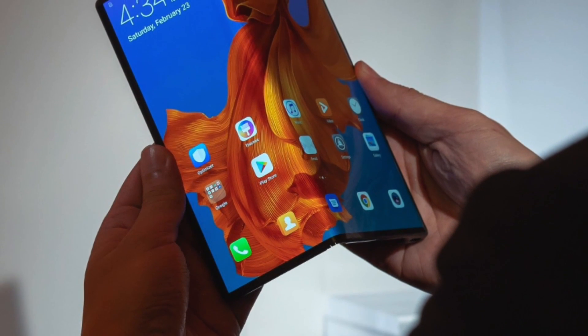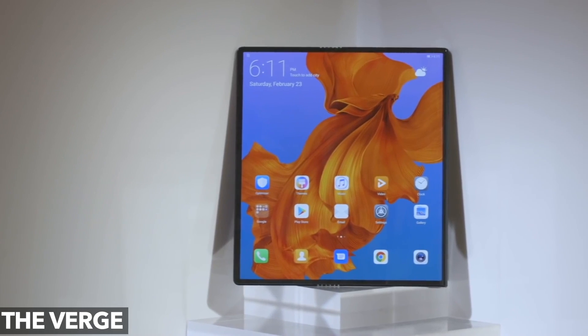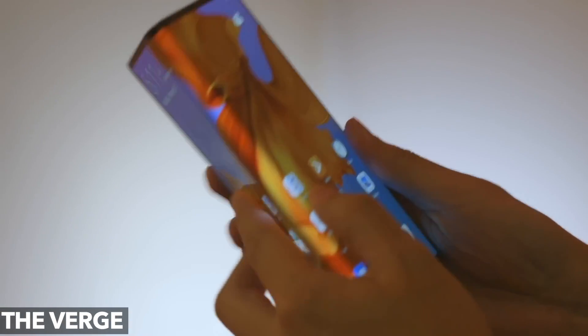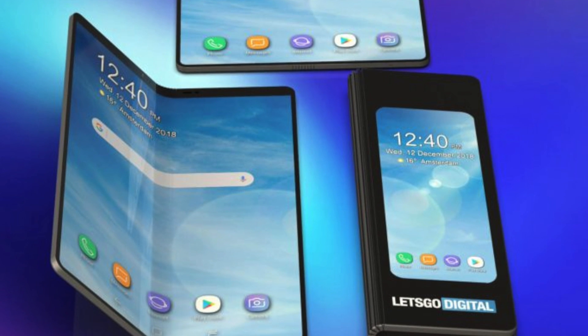The Mate X definitely looks cooler compared to the Galaxy Fold, but it has a plastic substrate and it suffers from that crease where the fold occurs. But this approach is clearly better if done right. So Samsung is looking to bring the next generation of the Galaxy Fold, codenamed Liuge.